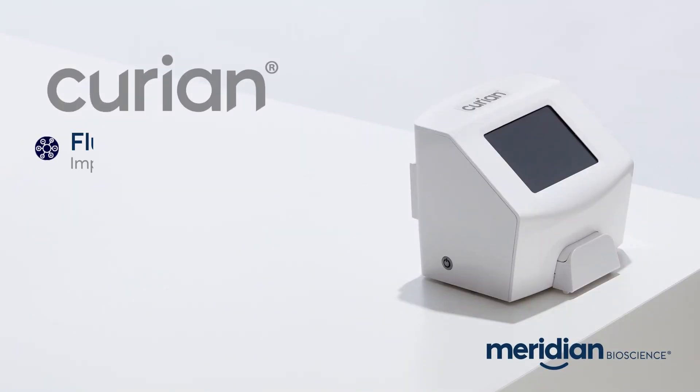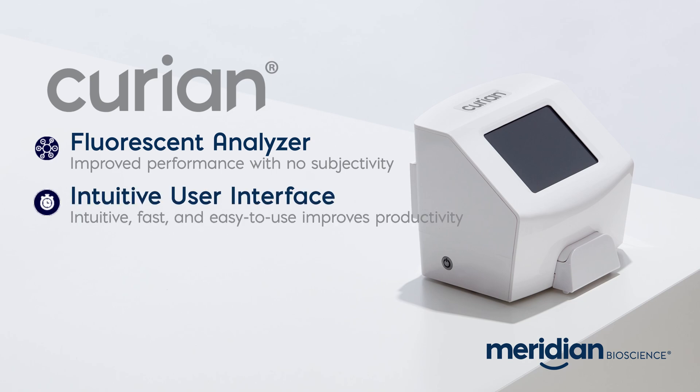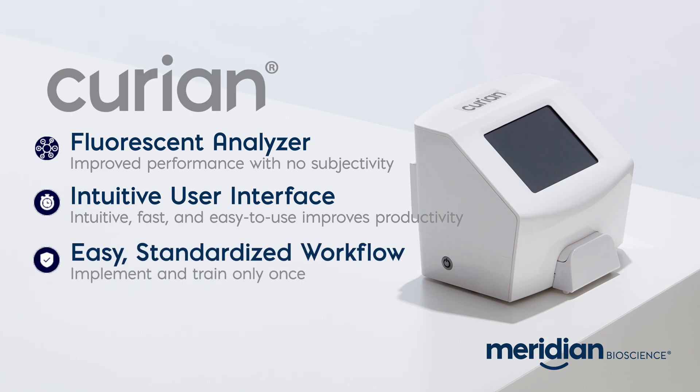A fluorometric analyzer not only helps to eliminate subjectivity by reducing operator-to-operator variability, but improves performance with the ability to produce higher sensitivity and specificity with a lower LOD. The intuitive user interface is fast, easy to use, and improves productivity. Every Curian assay features the same easy standardized workflow and less than one minute's hands-on time.